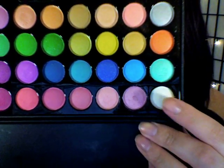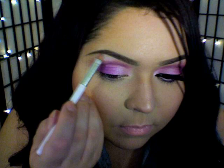I'm going to use this matte white eyeshadow and a small eyeshadow brush and I'm going to place that color directly underneath my eyebrow. This is going to work as our highlight.